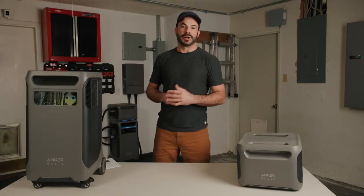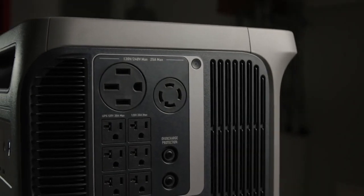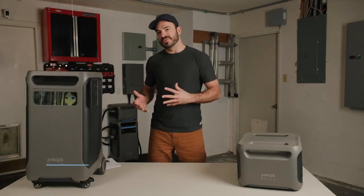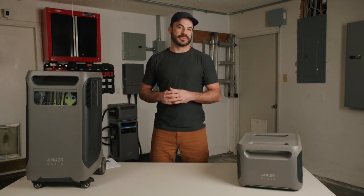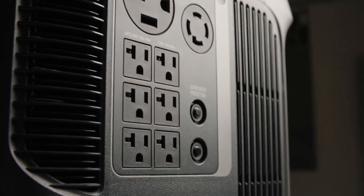There are a lot of ports and buttons all over this device, so let's go over them one by one. Starting with the outlets on the right side of the unit: at the top are two very special ports. The first is a NEMA 14-50 port and the second is a NEMA L14-30R. Both deliver 240-volt AC output at a 25-amp continuous rating — for powering heavy-duty loads, connecting into your whole home backup power system, or plugging into your RV.